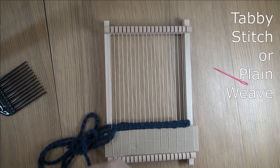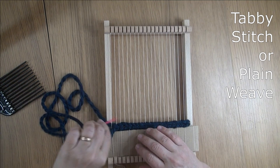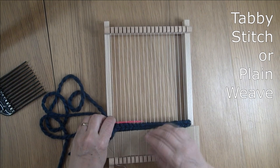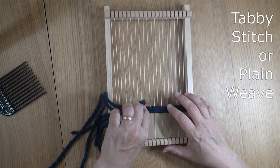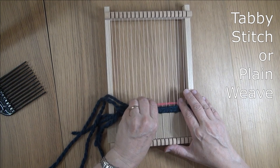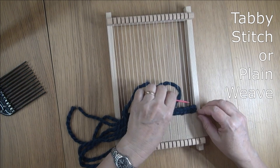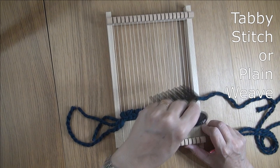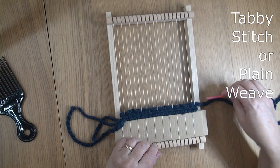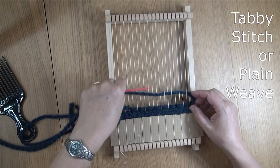Now we're moving on to tabby stitch, which is actually another name for just plain weave. We're going to continue with our long piece of yarn and just go in and out, in and out. The last row ended with the yarn underneath, so this row will start with the yarn going over, so that each time you're doing the opposite on each warp thread to what happened in the row before. Put the yarn up a little bit to make sure there's that little bit of extra yarn in each row so it doesn't pull tight — if it pulls tight, the sides of the weaving will go inwards and it won't look as nice, so watch the whole time to make sure it doesn't start to push in.